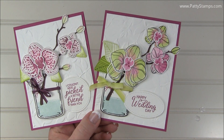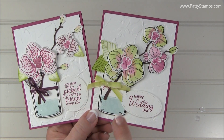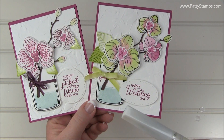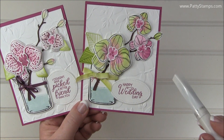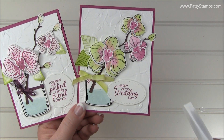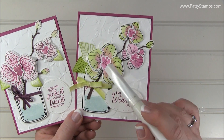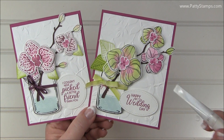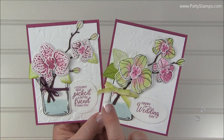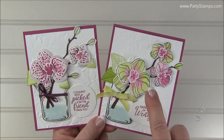I want to show you the difference between this image and this image. This was the outlined image that I stamped in archival black and colored in. I used the Wink of Stella pen as if it were a paintbrush — I dipped the tip into Lemon Lime Twist ink and colored the whole petal, then cleaned it off, dipped the tip into Berry Burst, and colored in the centers. That's how I got the two-tone on there. This one I just colored in with Berry Burst. That gives you an idea of all four of those different flowers — the two larger ones, the two smaller ones, and the two different designs.